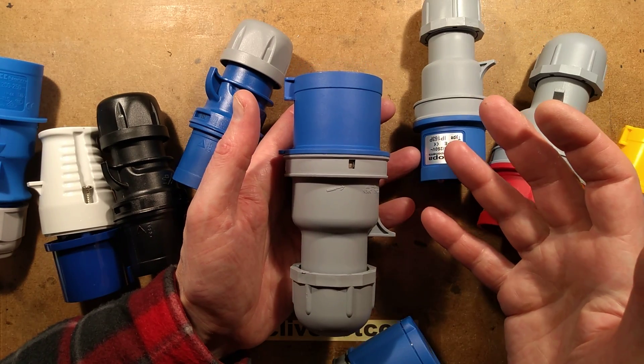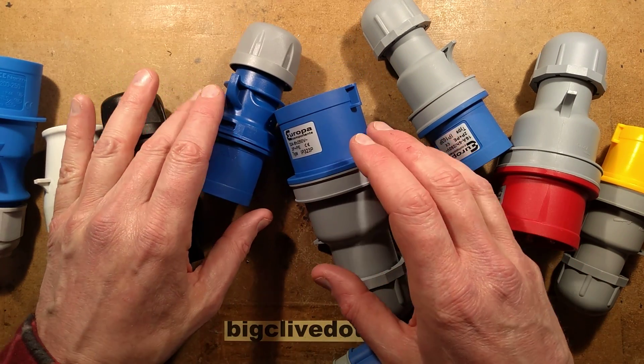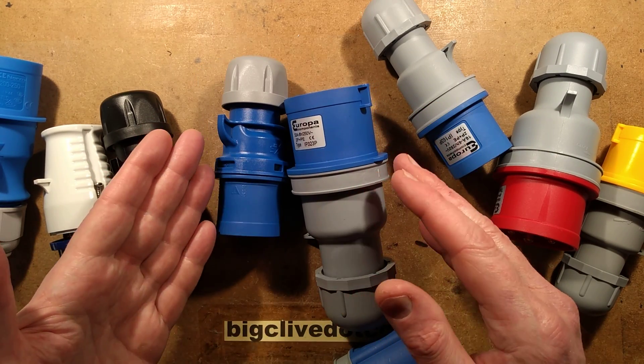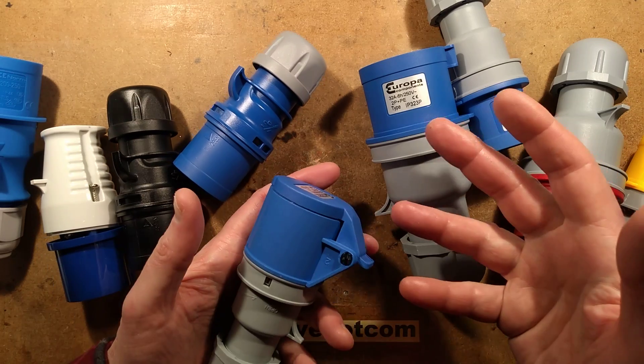They handle the general abuse these connectors get — being thrown about, dragged, stood on, and getting wet. They have an IP rating of IP44 or 54, which means they're fairly resilient to dust and dirt, and they'll also handle being splashed.